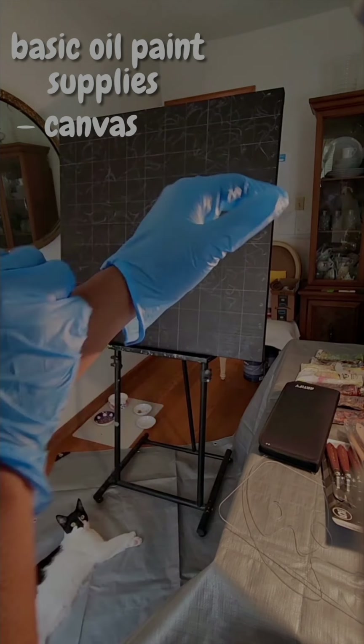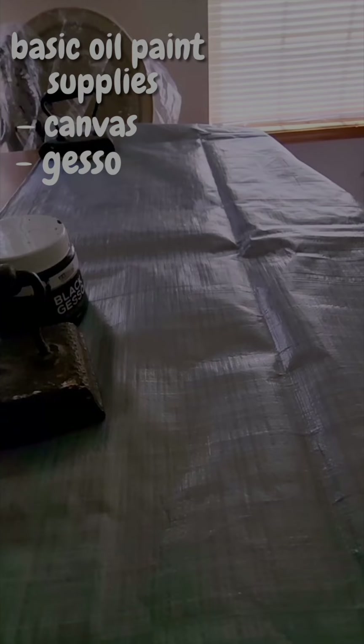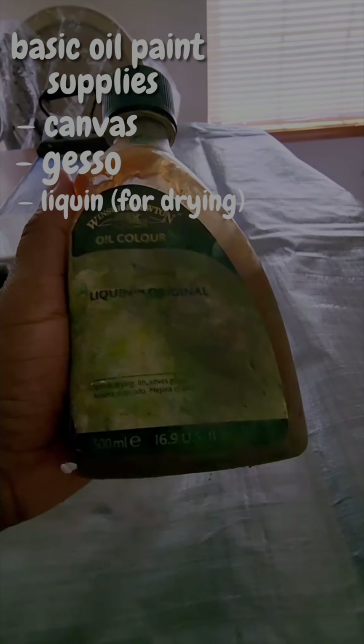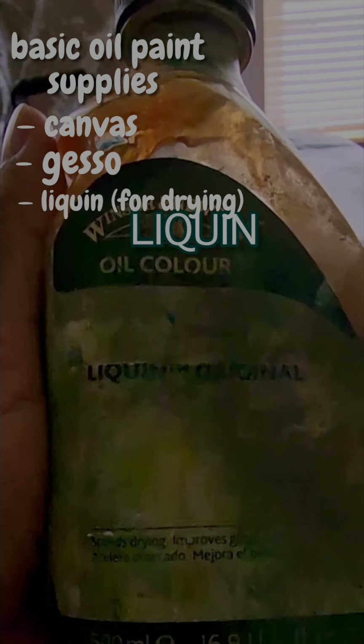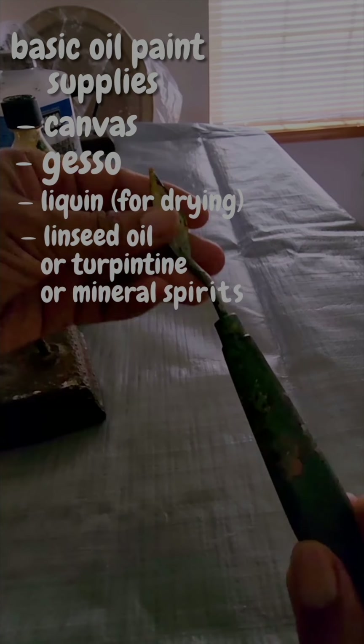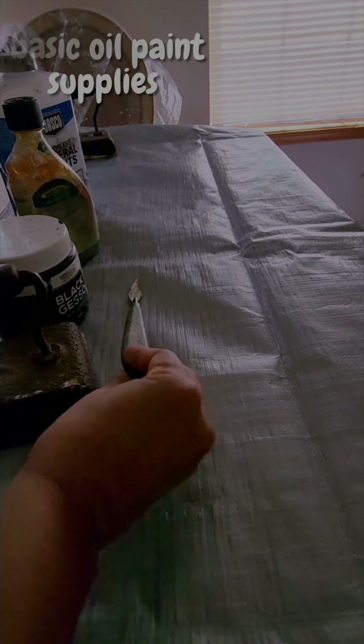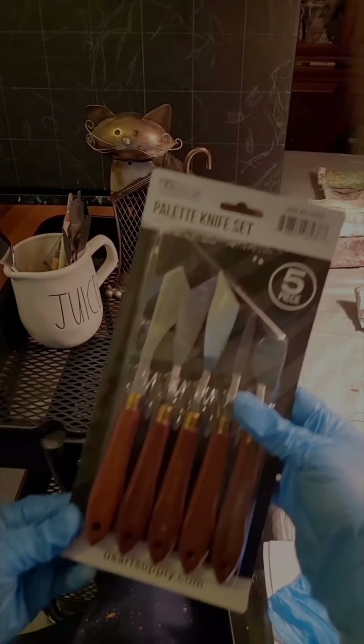Basics: you need a canvas, you need some gesso — white or black. This is my first time painting with black gesso. You need a liquid or some medium that can help with drying, and also a solvent-based type of mineral spirits. Or if you want to go a more natural route to thin your oil paint, you can also use something like linseed oil.